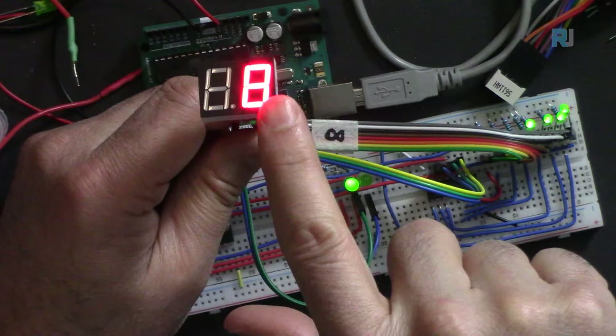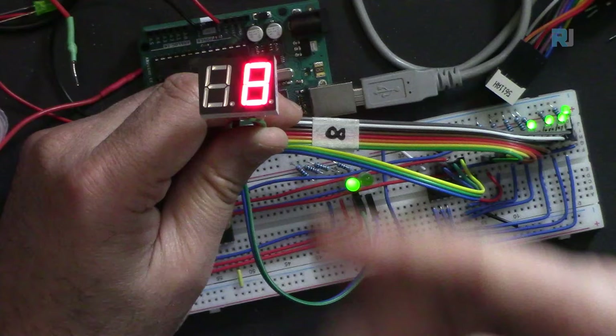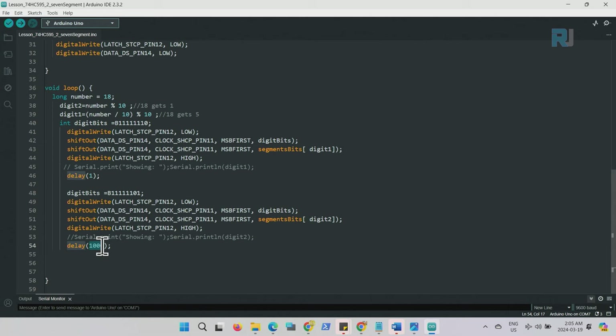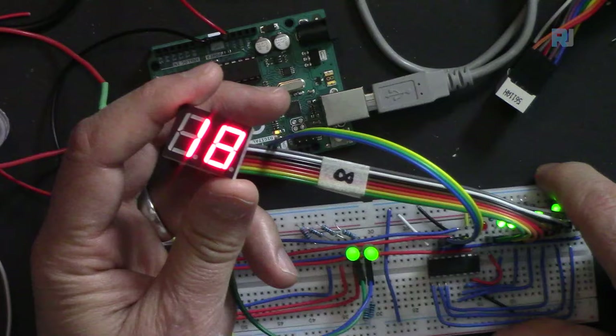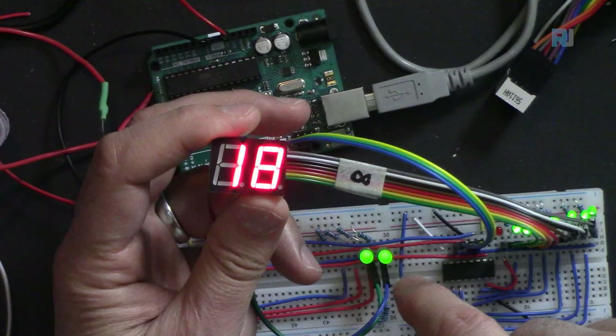The display is showing 18 - alternating between 1 and 8. With slow timing you can see each digit displayed separately. After setting delay to 1 millisecond and uploading, both digits turn on and off very quickly and appear simultaneously. The two LEDs shown are the common control points for the two digits.